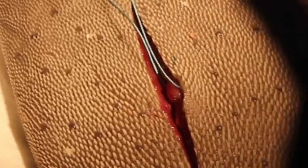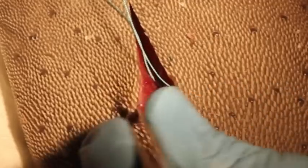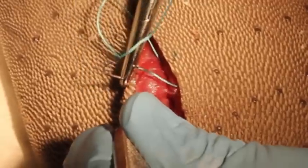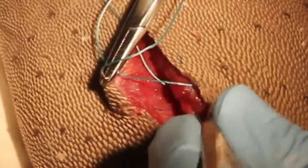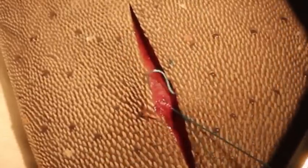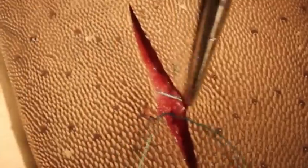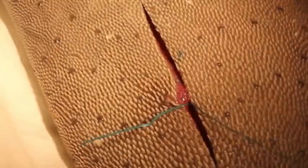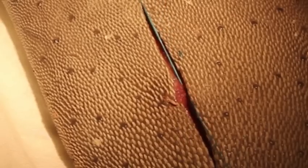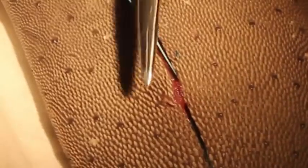Now we want to go on the other side, again through the subcuticular, down to the base of the wound. It's very important that both threads of the stitch are on the same side of the stitch. We wrap it twice, and when you pull, you want to pull in the direction of your wound — we approximate like this and the wound will close.